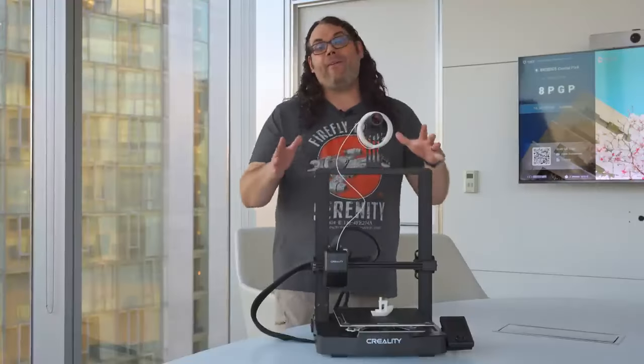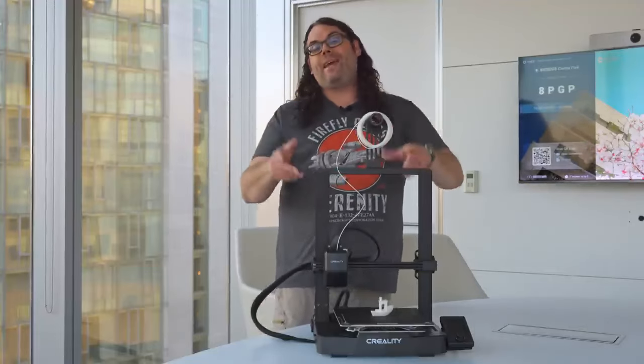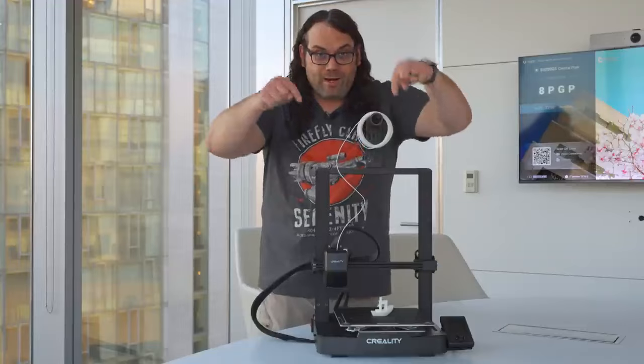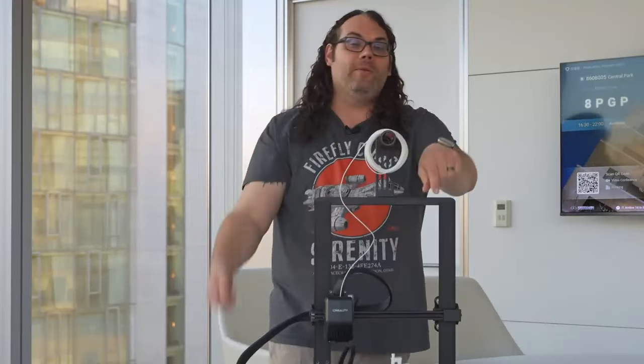A quick shout out to AliExpress for letting me film this printer here in New York. They have the biggest sale of the year going on right now with their Black Friday deals — check out the discount codes in the description and I'll tag them in the comments. Thanks AliExpress for letting me film this printer.